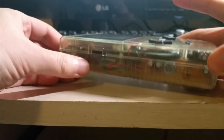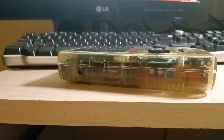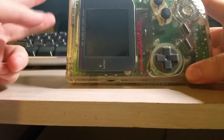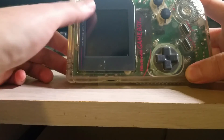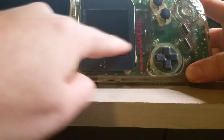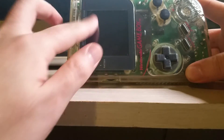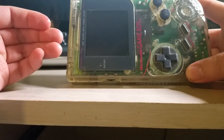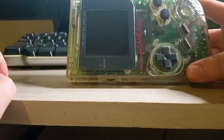I have a tutorial coming your way probably sometime near Christmas as a present to you guys. This is the clear DMG Game Boy that I got — a pretty good deal, sold as working, but there were some problems with the LCD. In the video I'll be putting up, I'll show you how I fixed the lines on the screen, how I biverted the screen, and finally how I programmed a RGB backlight controller.